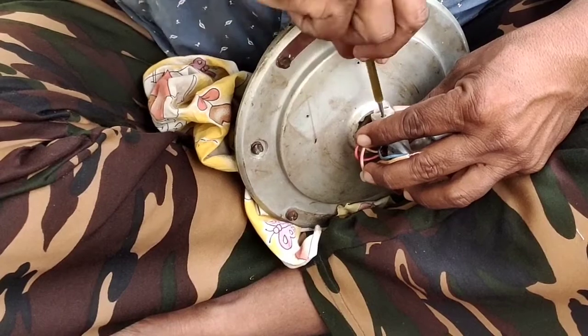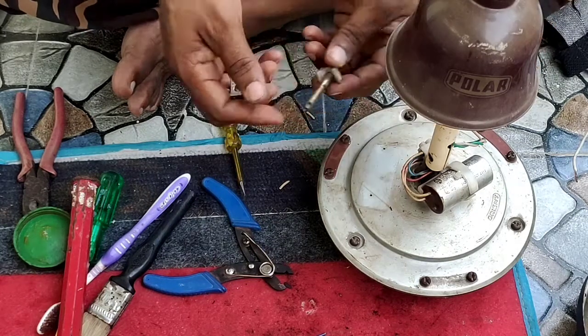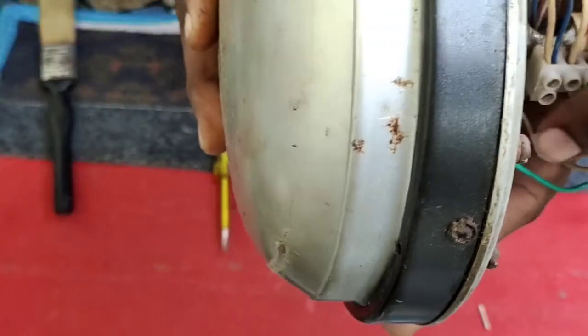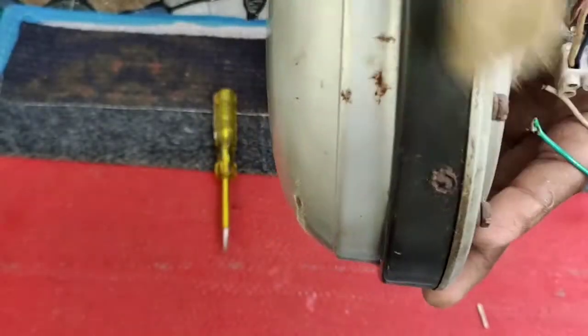If we have the starting winding, we will use the direct phase. We will use the neutral and the yellow winding terminal. We will show you how many connections are going to be done.